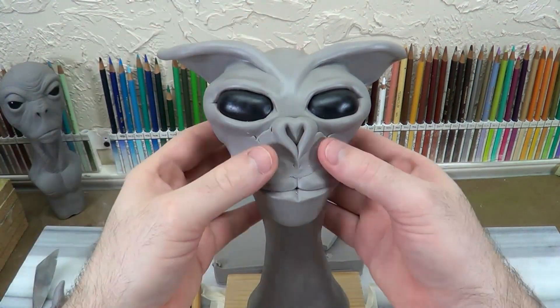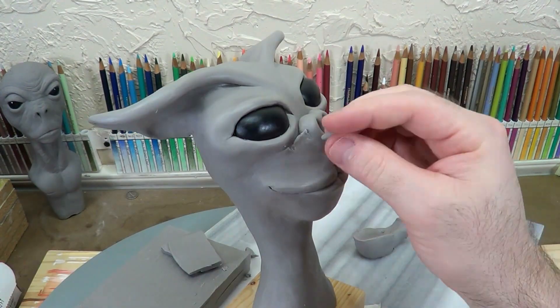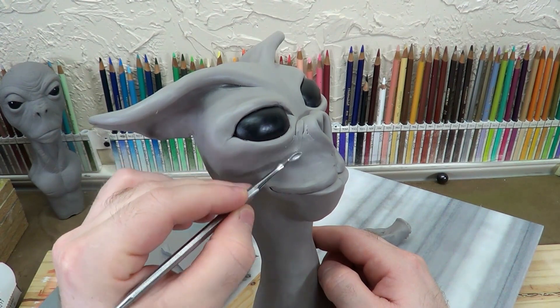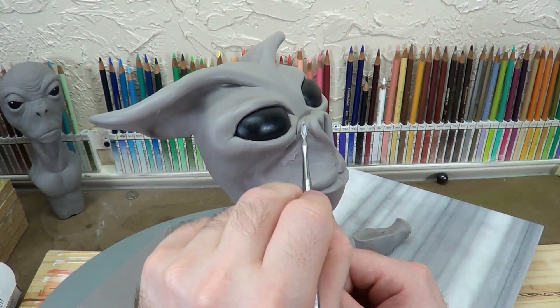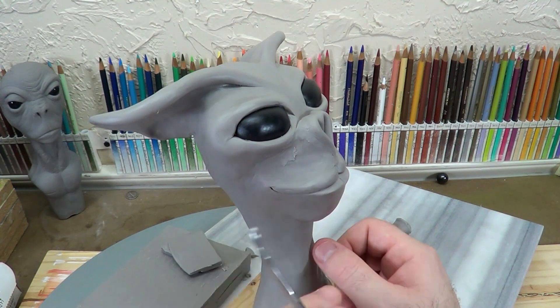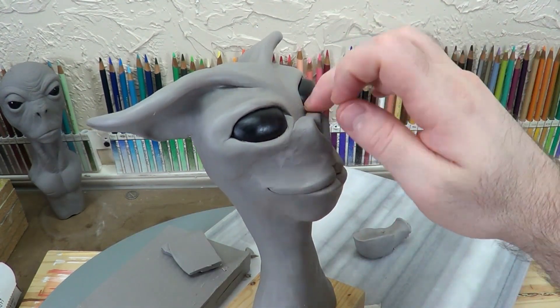Think of it as like caulking when you put a new counter up — you want your two corners to not just come harshly together like that. So you usually run a bead of caulking in there. It's really good to work with clay like that when you're working with pieces like this.